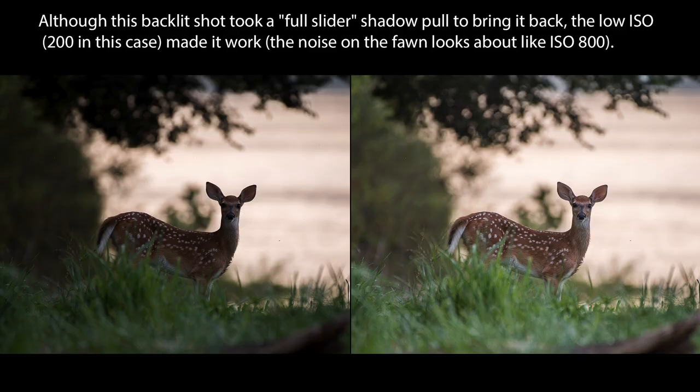Second, what's your ISO? If you're shooting an image that's going to require a tough shadow pull in post, keep the ISO as low as you can in the field by either opening up the lens more or dropping the shutter speed. The better the signal-to-noise ratio — basically the more light you're feeding the sensor and the less ISO you need for a proper brightness level — the better your shadows will respond when you try to pull them up. After all, if you're shooting at ISO 200, a two-stop shadow pull only puts those shadow areas at about ISO 800.